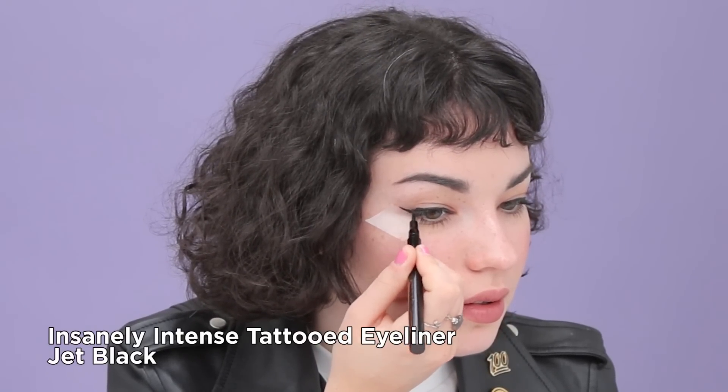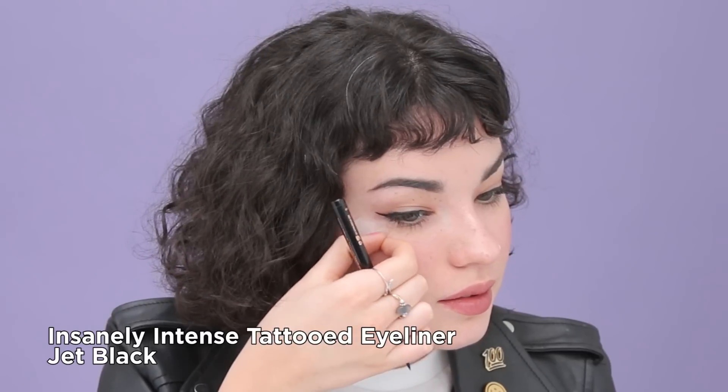Then you're just going to place it on the lower lash line pointing up towards the end of your eyebrow, and use that as a straight edge to draw your wing. I'm going to be using the Skone Tattoo Liner in Jet Black.